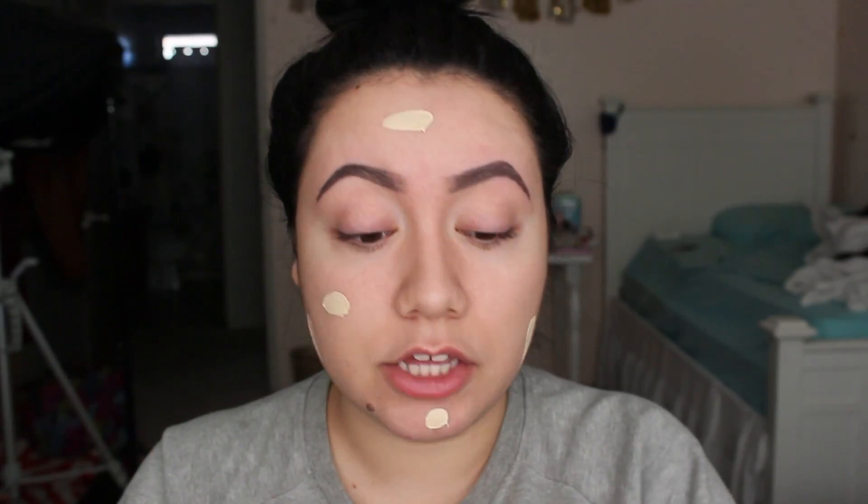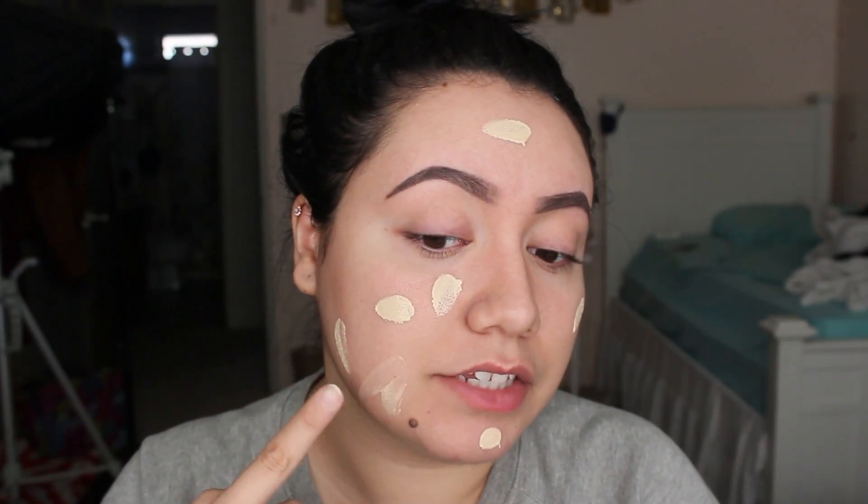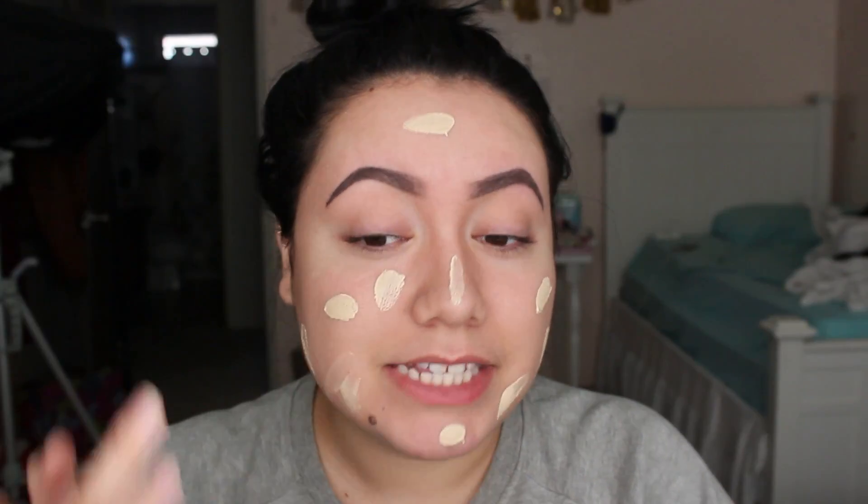I think this shade was a little light on me, but I'm going to use it anyway. This is the Stila Illuminating Liquid Foundation in the shade 10 Watts. I'm going to apply a pump, maybe two, onto my hand. It does oxidize and match my skin. This foundation is very light coverage — very blendable and watery, but very light on your skin. Lately I've definitely been more into lightweight foundation.